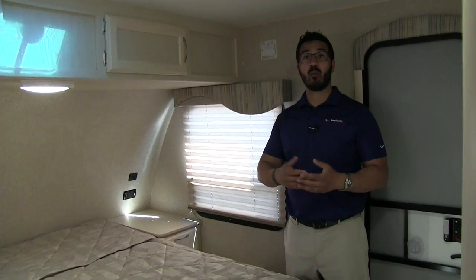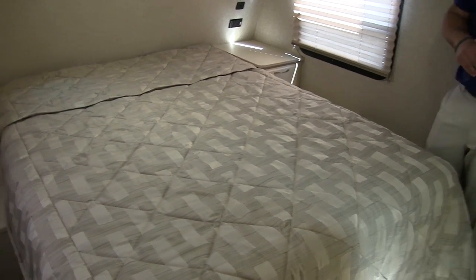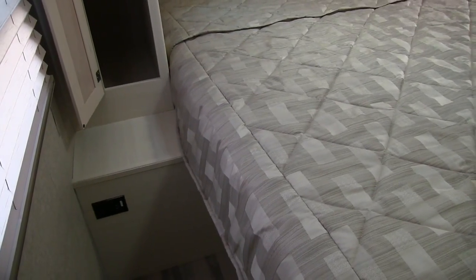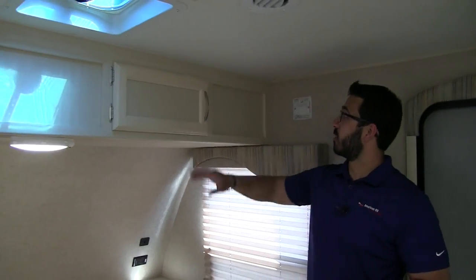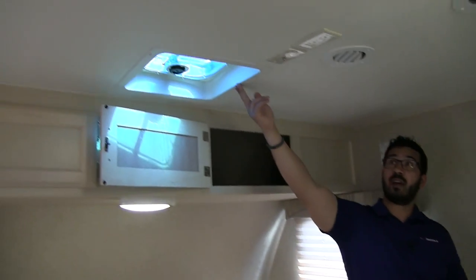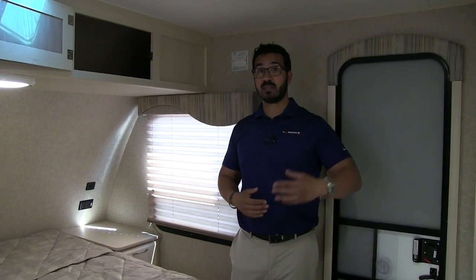The bedroom is nice and open with a full walk-around queen-size bed and good storage on both sides. On one side you have wardrobe hanging space, and combined with the large wardrobe in the hall you can fit a lot of clothes. There's a nightstand with an electrical outlet on one side, and on the other a larger nightstand with a big pullout drawer, an electrical outlet, dual USB ports, and an LED reading light. Windows on both sides provide cross ventilation — one doubles as an emergency exit — and there's a vent, TV hookup, and king-jack antenna. There's also a second entrance here, which is great if guests or kids are sleeping in the main area and you need to enter and exit without waking them.